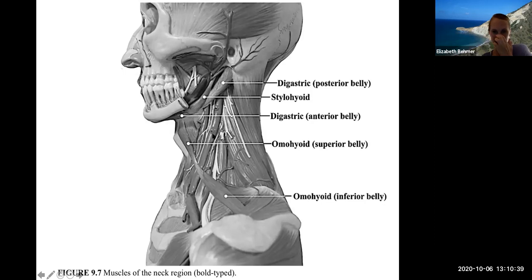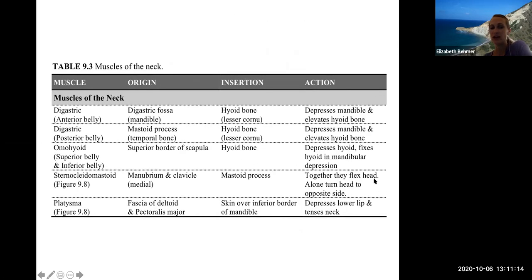The muscles of the neck are associated with swallowing and the muscles of the tongue. Many are named with 'hyoid' because they are attached to or near the hyoid bone — that's why you see the hyoid suffix in a lot of these words. A lot of their actions have to do with turning the head and neck, depressing the mandible, and depressing the hyoid bone since many have their insertion in the hyoid.